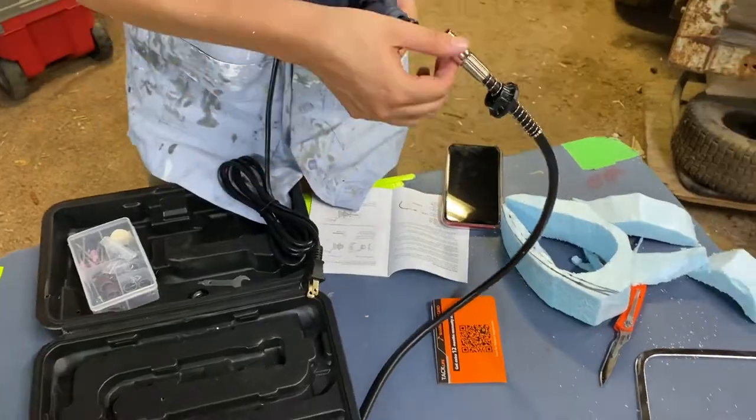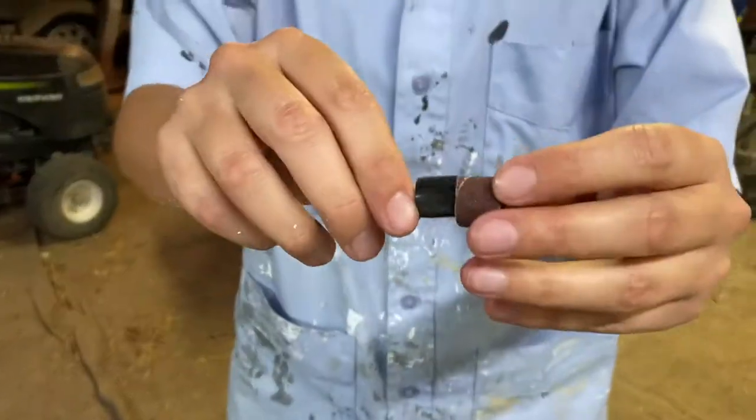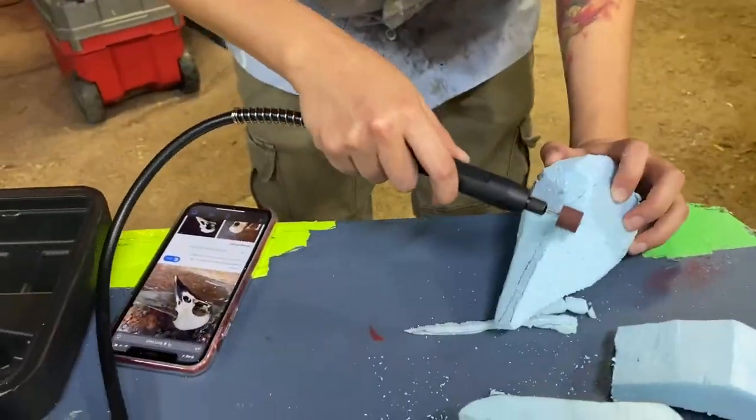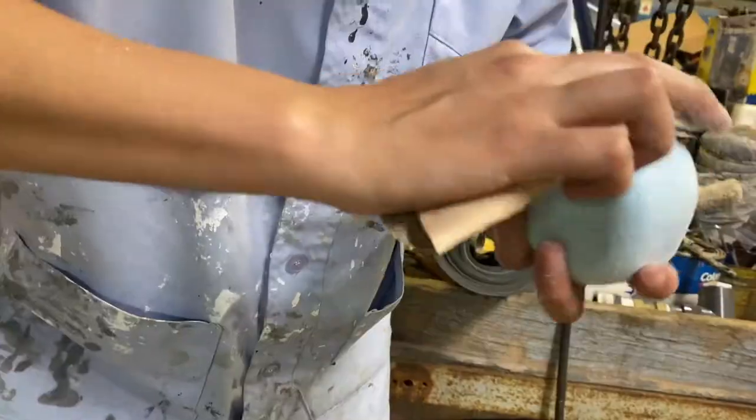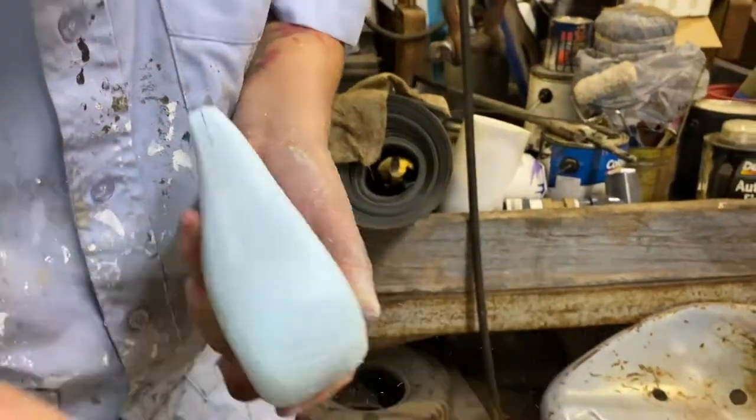Next, I grab my Dremel and set up my flex shaft. I put on a half inch sanding drum and start to sand off the foam. I then hand sand the entire bird's skull.